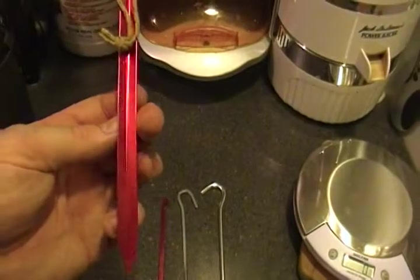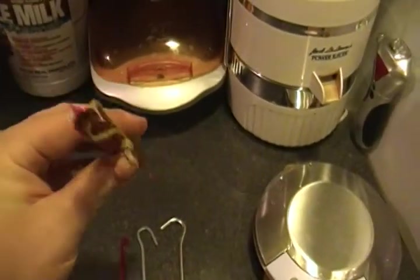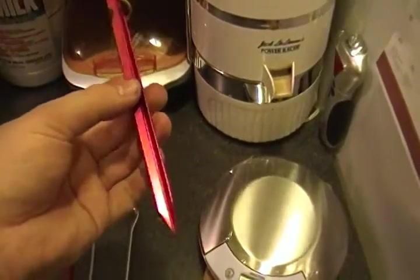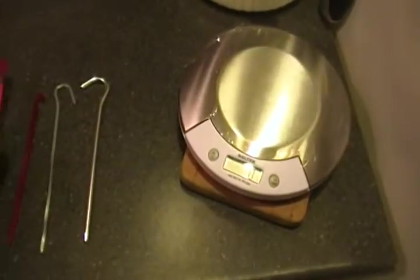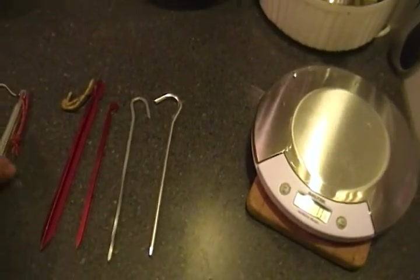If you really need something massive, these are the MSR Groundhog. They are a tri-design, and usually even if you're in a rocky area, these hold up really well. At 16 grams — actually still lighter than that twisted one. Pretty interesting.